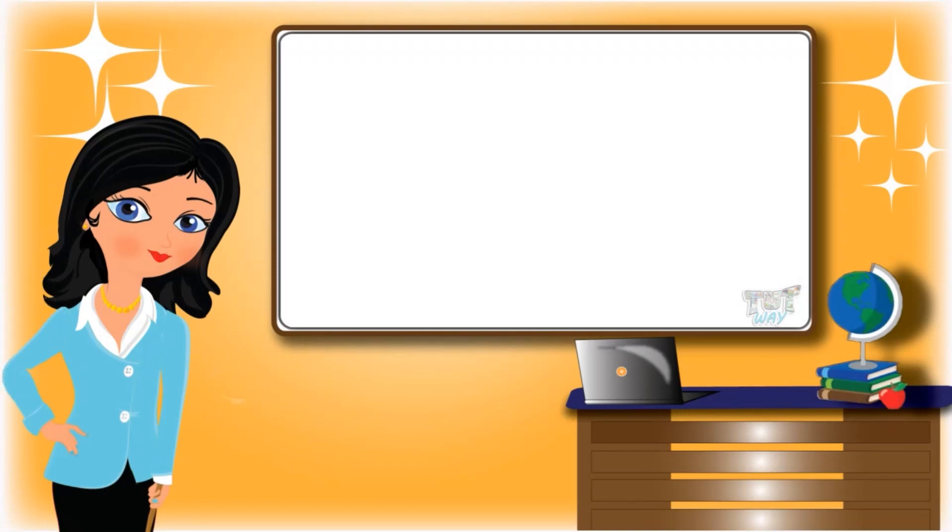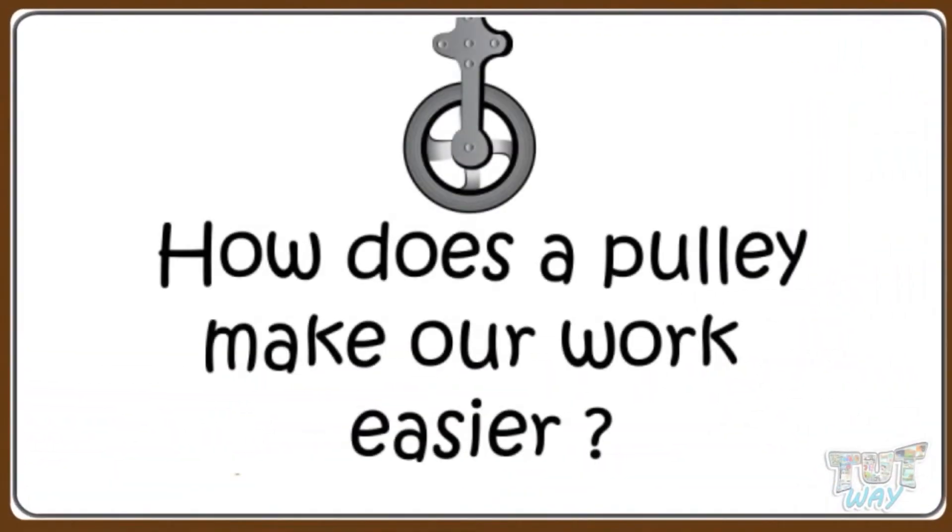Hi kids! Today we will learn how a pulley makes our work easier. So let's start!